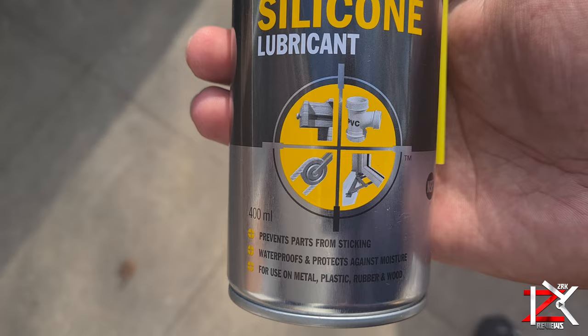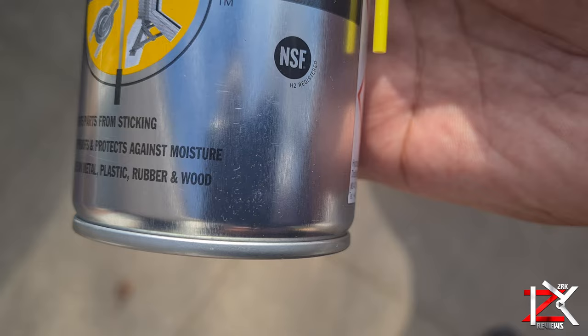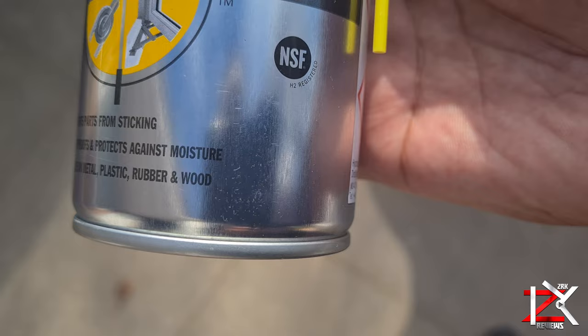Get yourself a can of WD-40 silicone edition, not the normal WD-40. This will help break up the dirt and protect the weather rubber seal, giving you a better, smooth flow of your power windows.